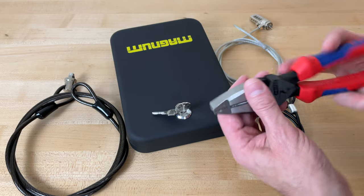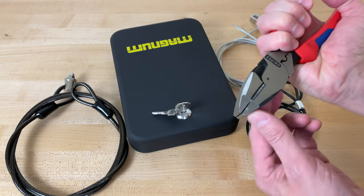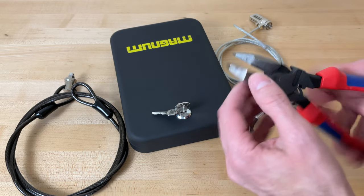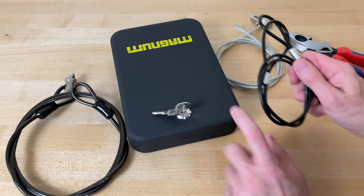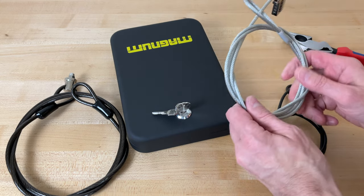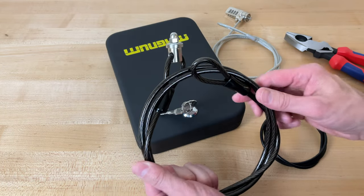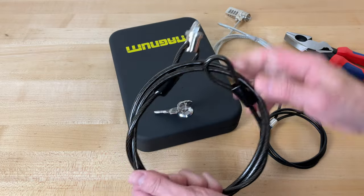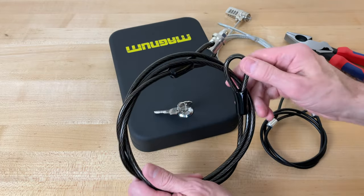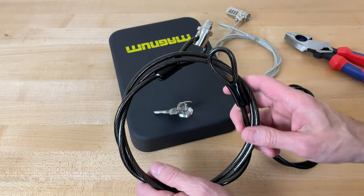I'm using these because if you close these you've got a nice impacting tool for breaking the window of a car, and if you open these up you've got a lot of leverage. This is the cable that came with this little Magnum brand box. This came from a Viking Safe product and this came from a MaxSafe product. I'm going to have to widen the hole in the side of this to accommodate this cable, and I'm doing that just to put to rest any thoughts people might have of solving the problem by just getting a heavier cable.